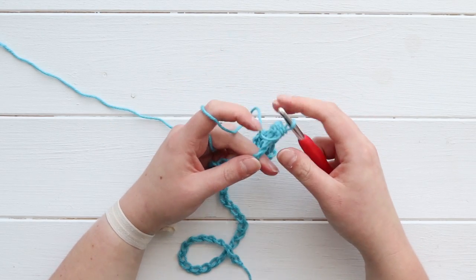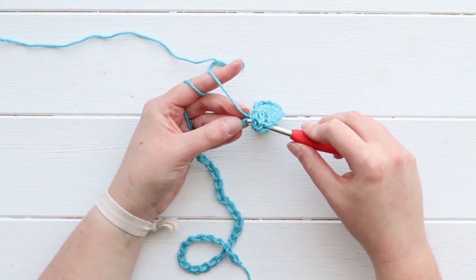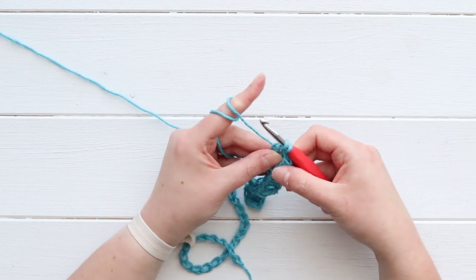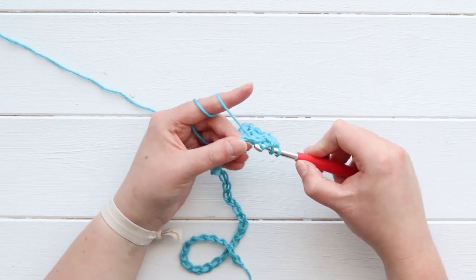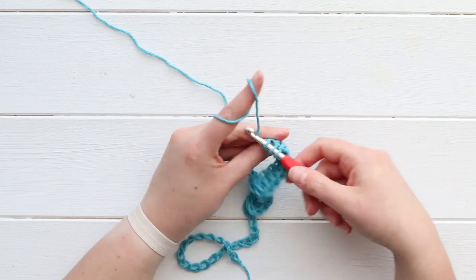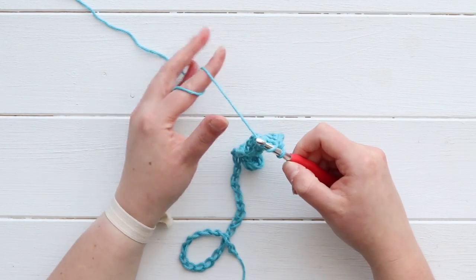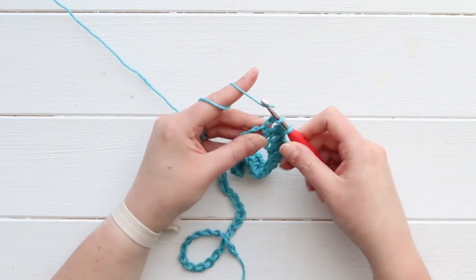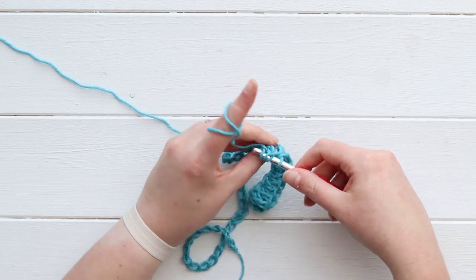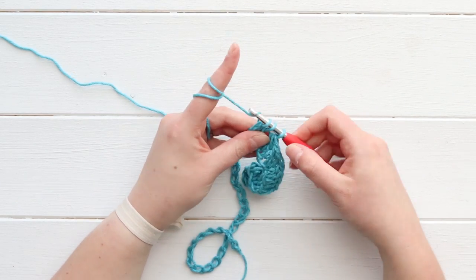I'm going to do two double crochets together. Here's my first one - I'm inserting my hook, pulling through to give me like two thirds of a double crochet. Then I yarn over and insert my hook to finish off that second two-thirds double crochet. Now I've got three loops on my hook and I pull through all of them. And then here's my second decrease - I'm going to do that same thing again, another DC two together, and pull through all three of those loops.